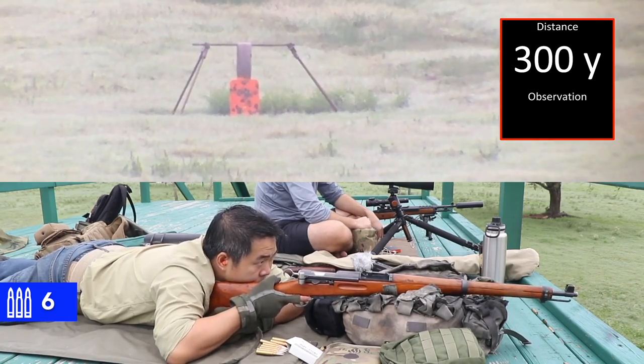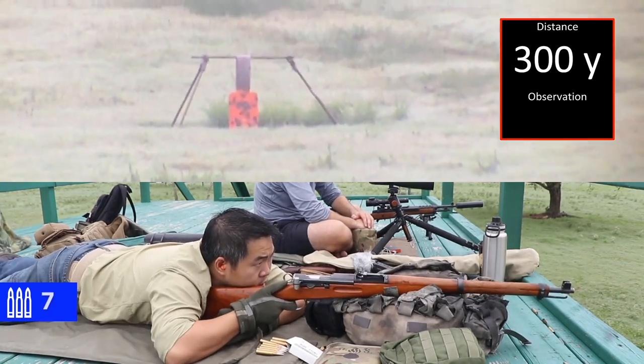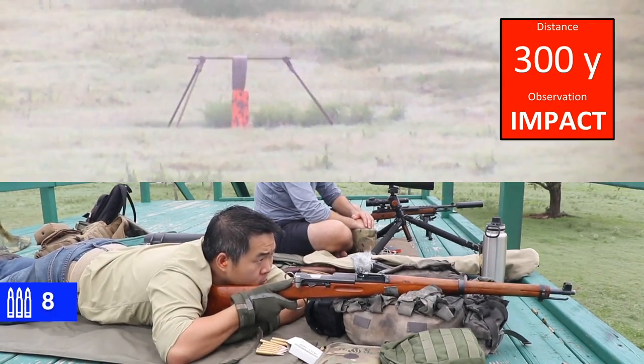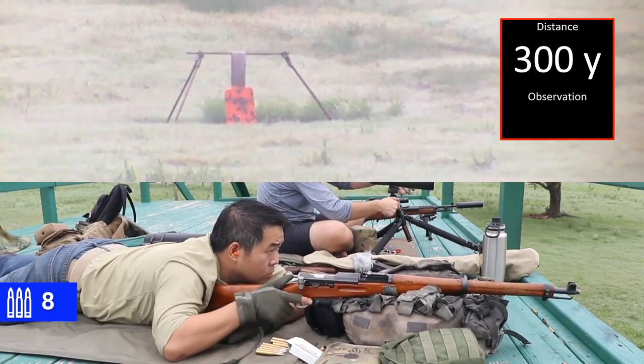All right, let's try it out. 300. Impact. Impact. Neutralize — you see, it's a nice target.